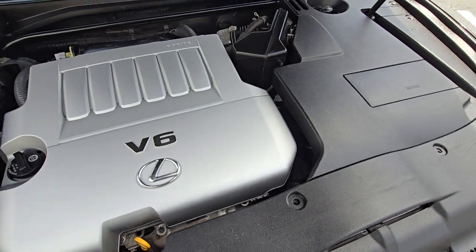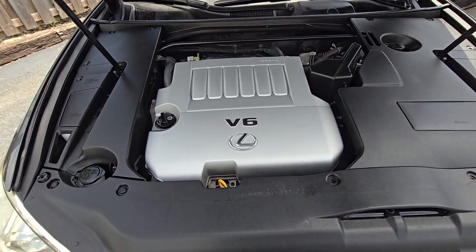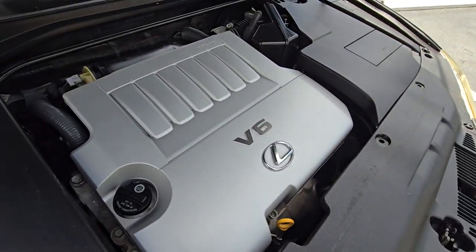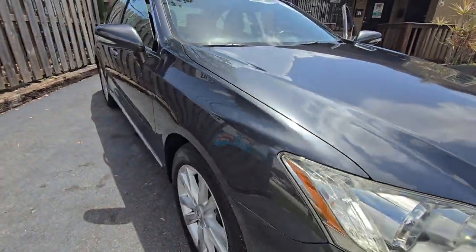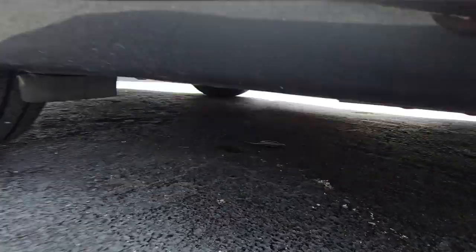I like Lexus — very reliable cars. The truth is I don't know what to show here because everything is covered. You can hear it running. Let's go again on the bottom of the car just in case.